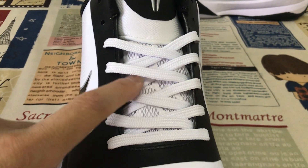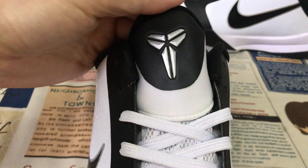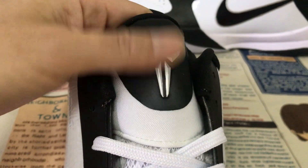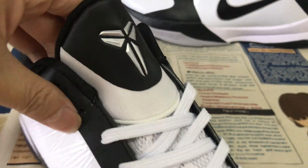The white shoe lace, the white mesh tongue, and here's the tongue logo — silver color embossed design on the Kobe logo on the tongue.